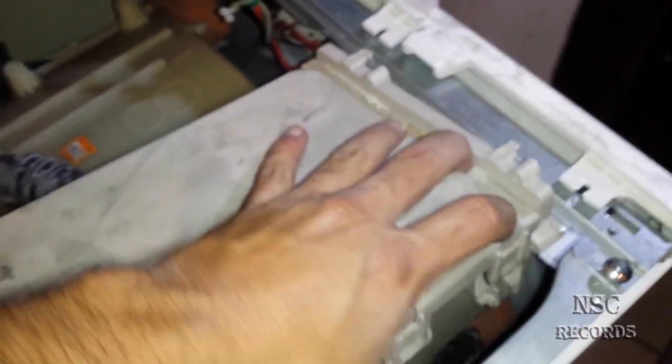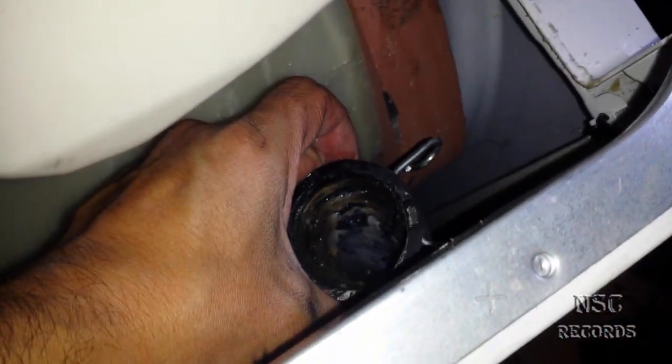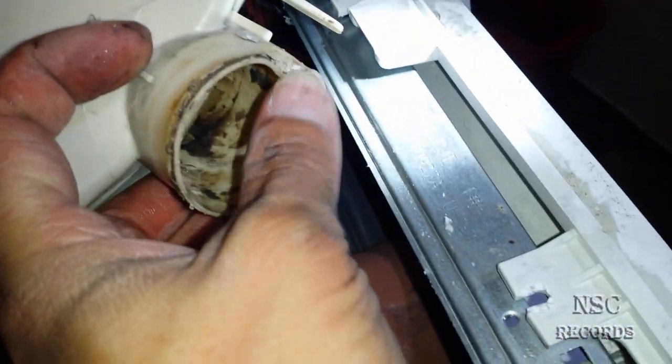The tube sits right inside here. You can see it's totally dirty. Just take it out — you can unlock it here and remove it. Clean everything. There's more water here — just put that aside and look at the problem here.